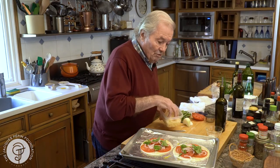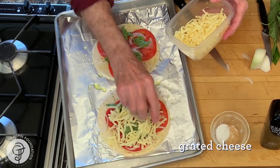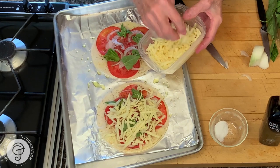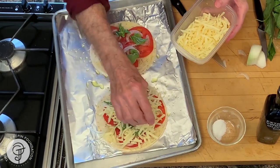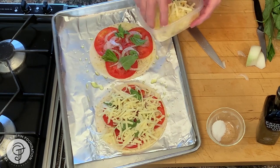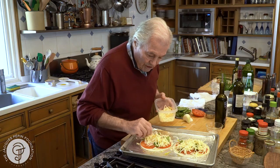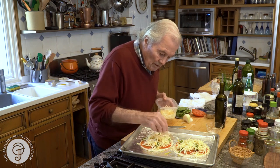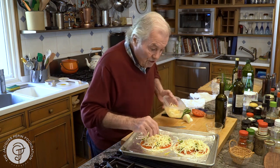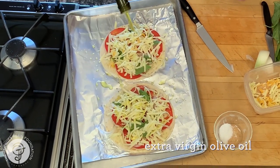And cheese on top of this. I would put here a good third of a cup of cheese, which can be mozzarella, of course, or gruyere, which I love too. This happens to be Monterey cheese — that's good. Cheddar cheese is very good. You can put all kinds of cheese on top if you want as well. I'll put a dash of oil on top.